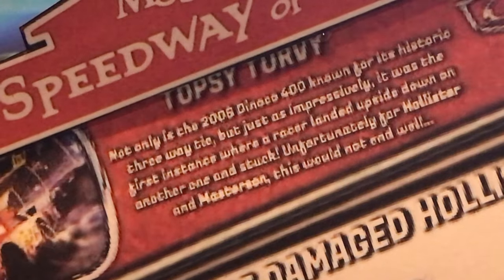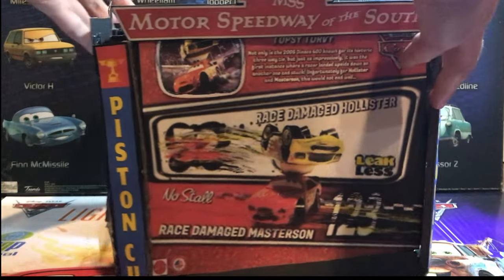On the back of the package we have a description you can pause and read, and the way you access these diecasts are by the two little openings on the side. Let's take a closer look at them.